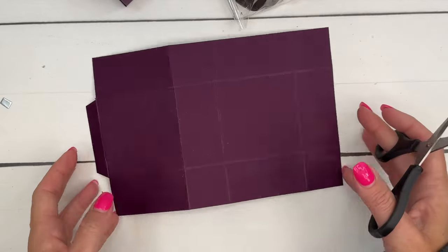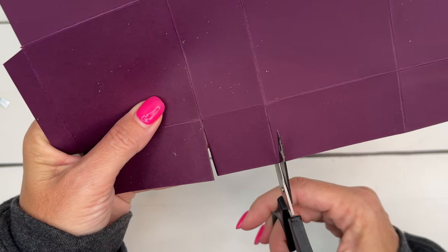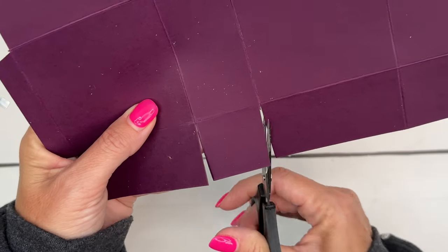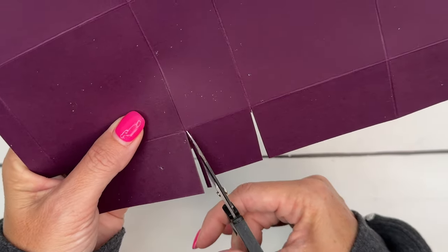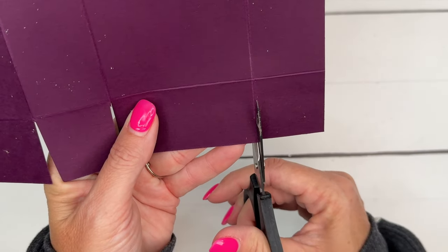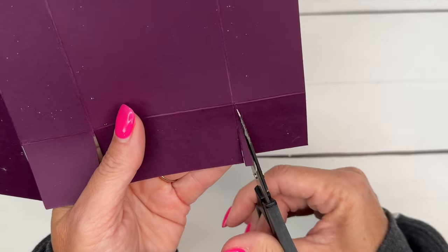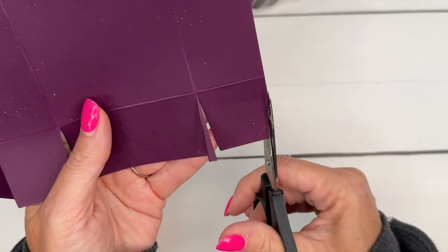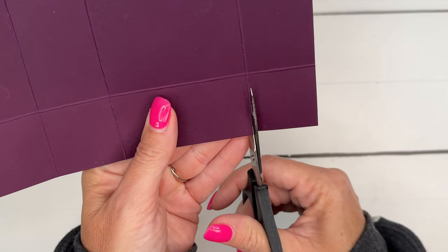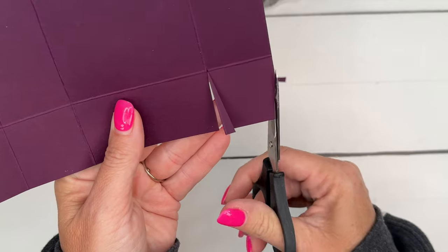Now we have these four tabs — cut these lines, trying to cut right down the center of your score line. In my rush I can be a little sloppy and cut either inside or outside the score line, which can make your box not be perfect, so try hard to do that. Now I'm also cutting the corners off of these tabs.